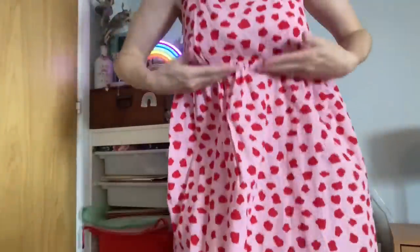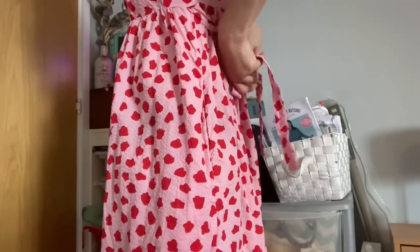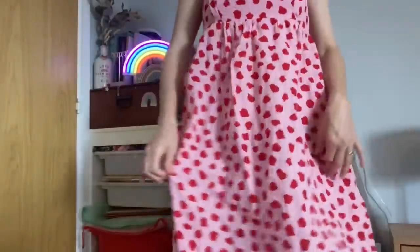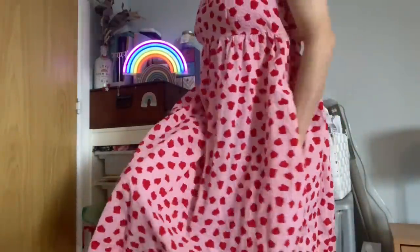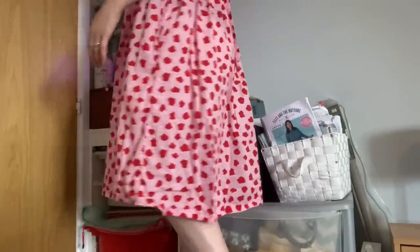My first Sky dress version is in a gorgeous seersucker fabric from Pigeon Wishes - a pale pink background with red splodges. It's an empire bodice with waist ties that I tie at the back creating a cute bow, and I've gone for the knee-length hemline, which is a really comfortable length for me. I'll put images in so you can see what it looks like.